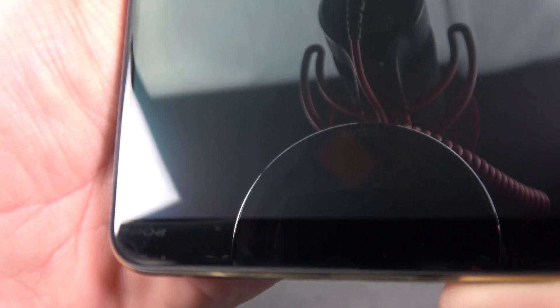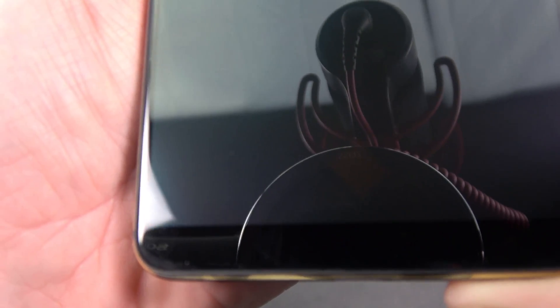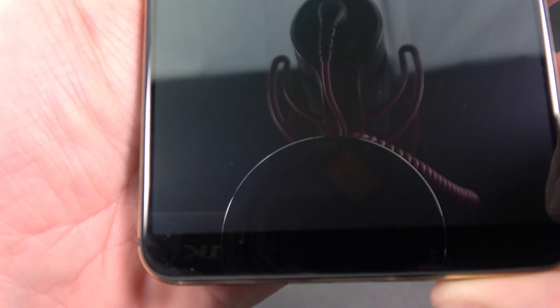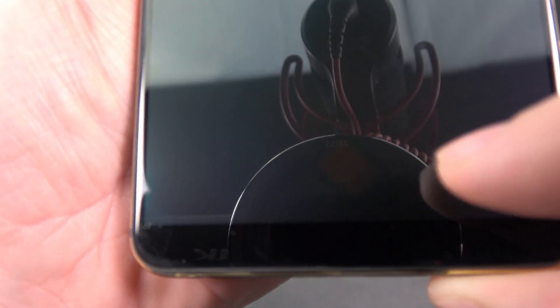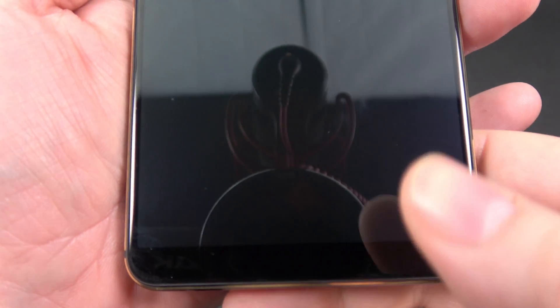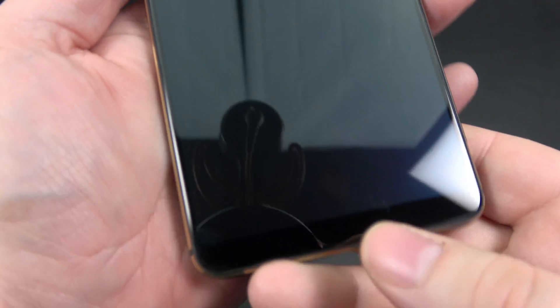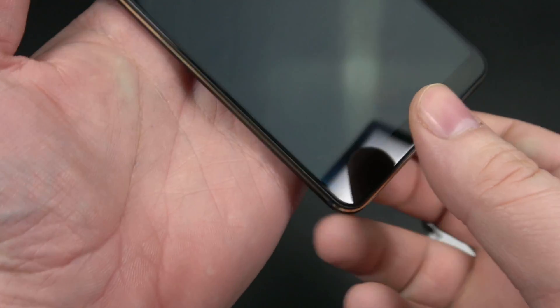That's the only time I've ever noticed it, when the phone is off. Otherwise the display is really bright. Now you'll probably notice it's on an angle — why isn't it square? The reason is Synaptics and Vivo set it that way because most thumbs are coming at an angle. But you'll see when I demonstrate that you can scan this way, you can turn your phone this way, whatever you need to do.